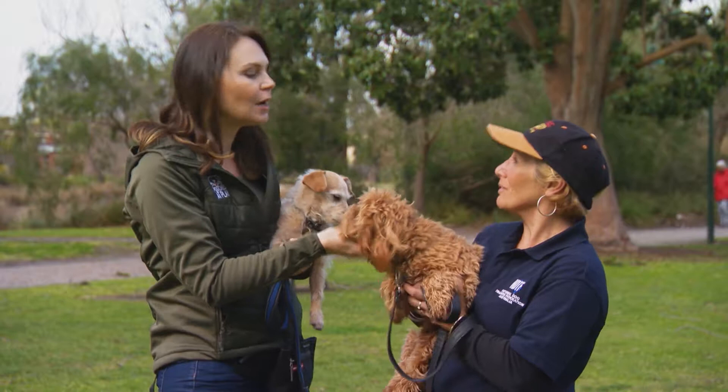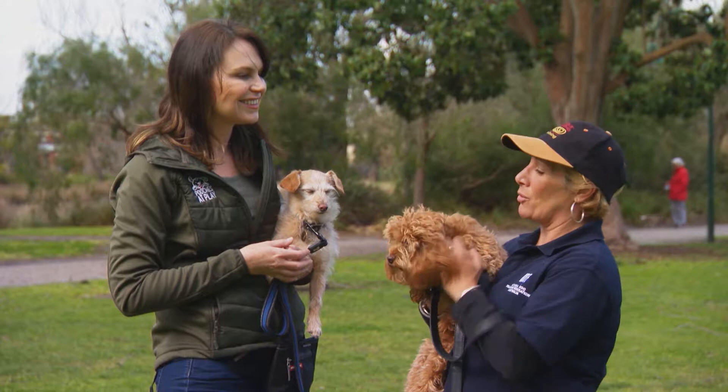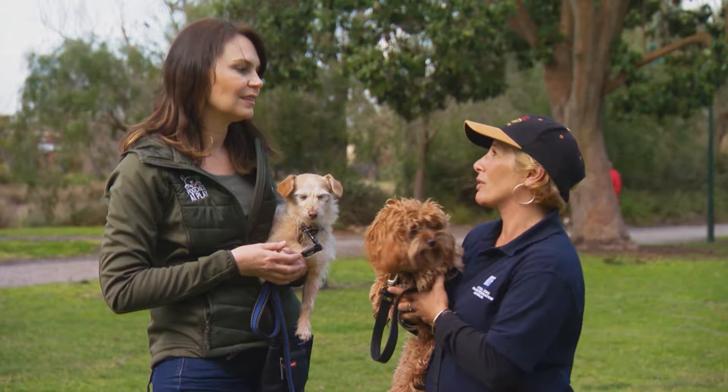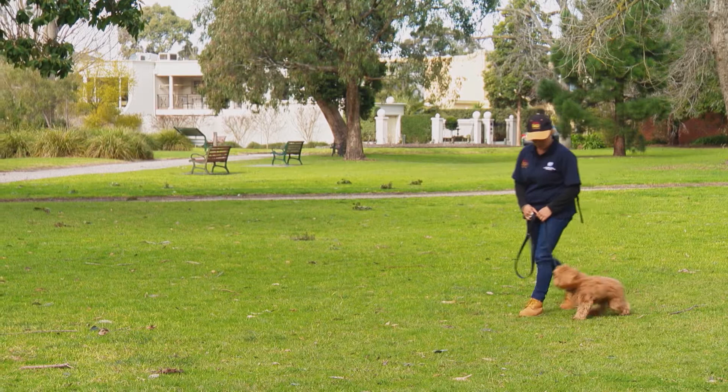Trish, you're going to show us one of the techniques. There are many techniques out there but we're just going to work on a very simple one that most owners can use, especially if you've got a young puppy. It's important that owners don't allow puppies to learn to pull because it gets harder as it goes on. We're going to use Darcy as a bit of an enticement to get Milo to pull. Let's go.